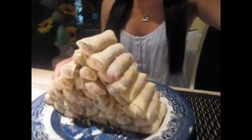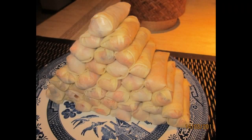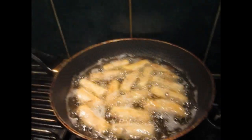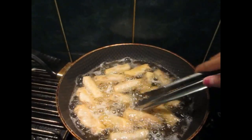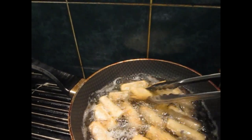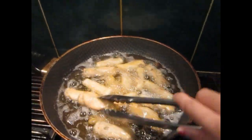I'm done folding the spring rolls — this is what they look like. There are more on another plate but I'll just show you my little pyramid. I'm going to go fry them and show you what they look like after. They're turning golden, which is really good.